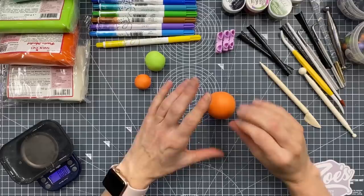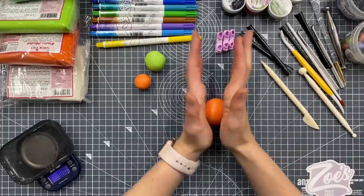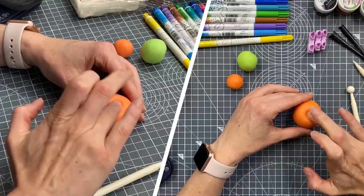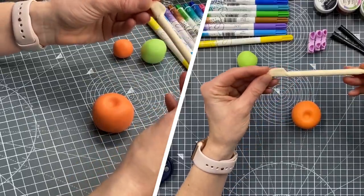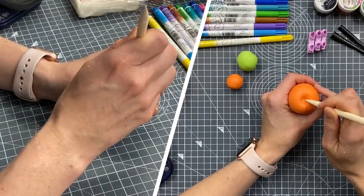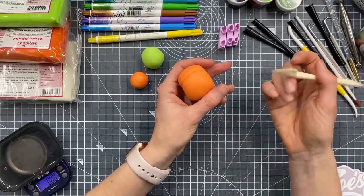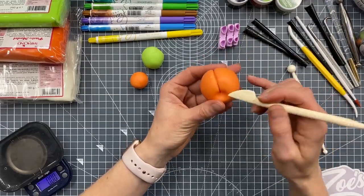For our pumpkin, you can either keep it very rounded, squash it down a little bit, or make it a little bit taller - it's really up to you. Take something rounded like your ball tool and push a little indentation in the top, then round it off gently with your finger. I'm going to use a knife scriber tool - the thinner bit - push it in with quite a bit of pressure to give me an indentation, and run it all the way to the bottom. I'm not worried if I don't get a straight line.